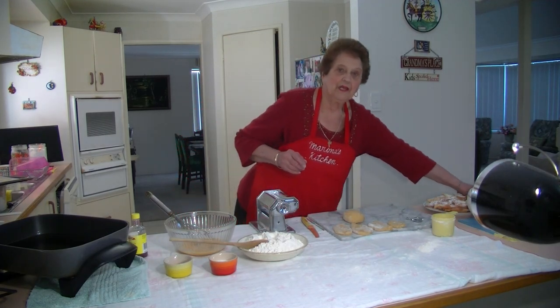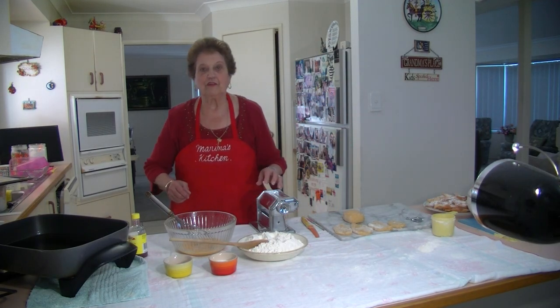Welcome to Marina's Kitchen. Today I'm going to show you the new version of making crostoli.